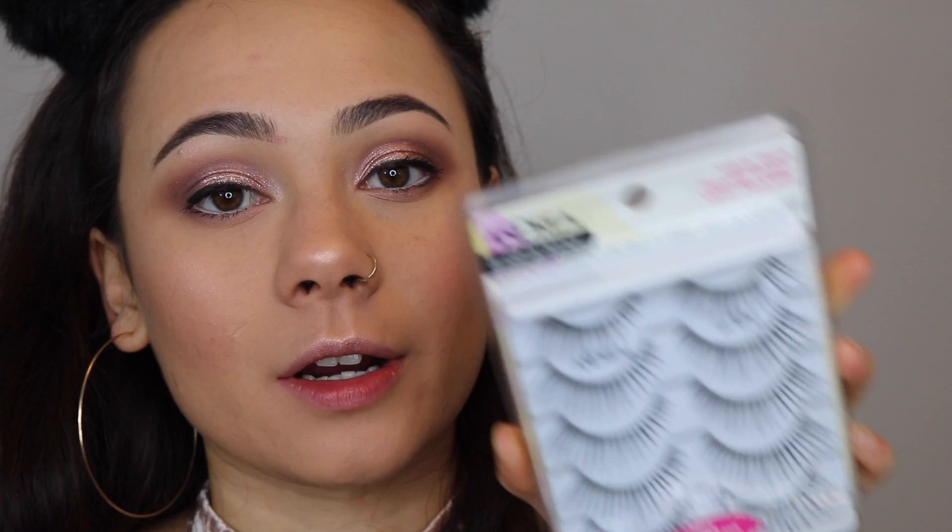For lashes today I think I'm going to use the Andrea 45 lashes. They're really long and thin — I just feel like they'll look really nice with this look.